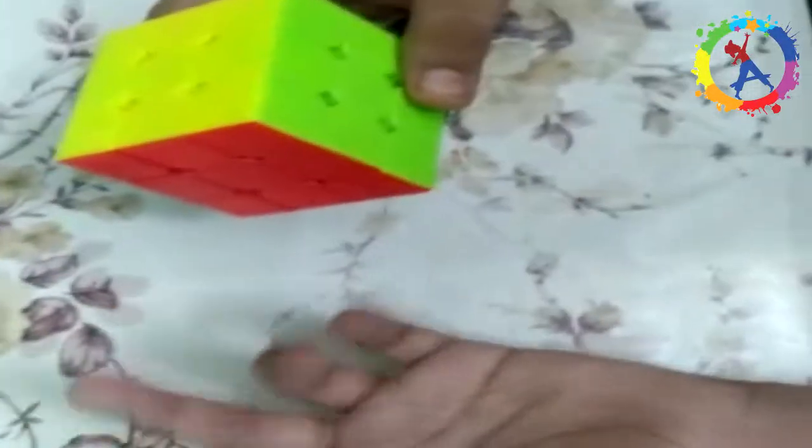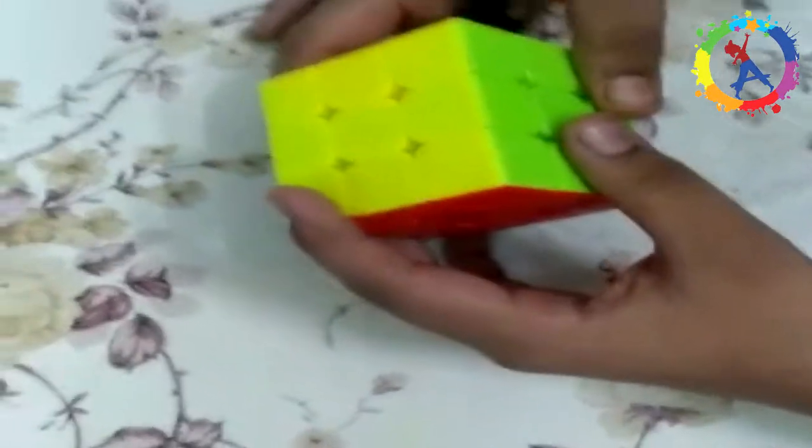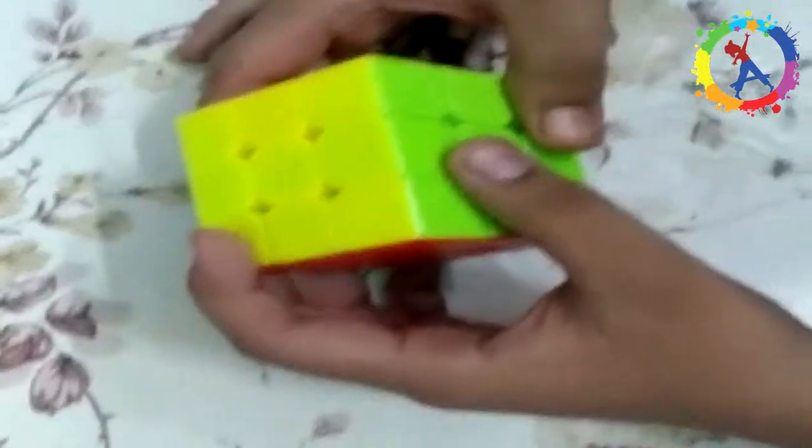Hello friends, my name is Nabeer and today I am telling you how to solve a Rubik's cube by beginner's method 3x3.